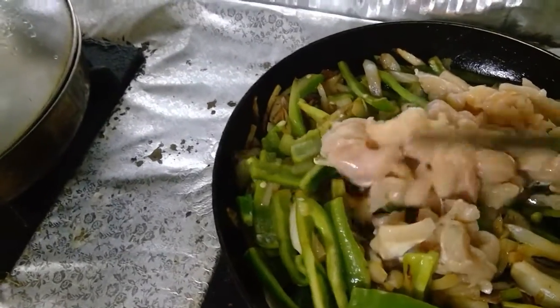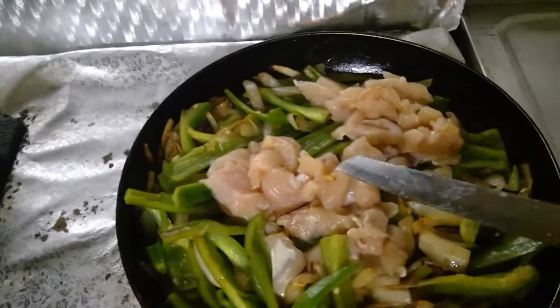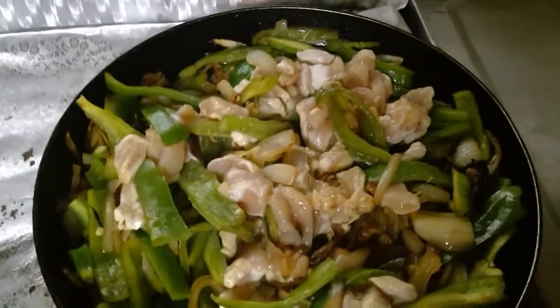Now we can add the chicken. Make sure to cut it in very thin slices and cook it for a while. Let's make sure that we are eating halal. Then we add the spices.